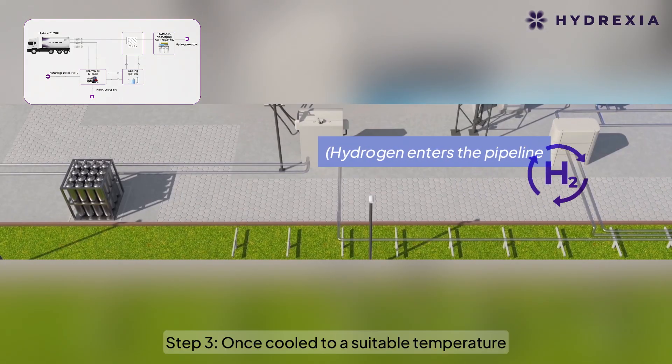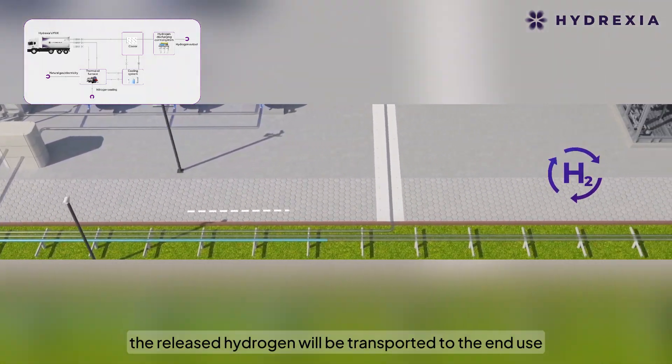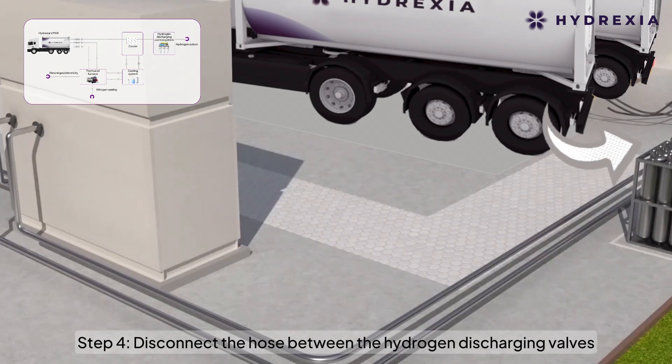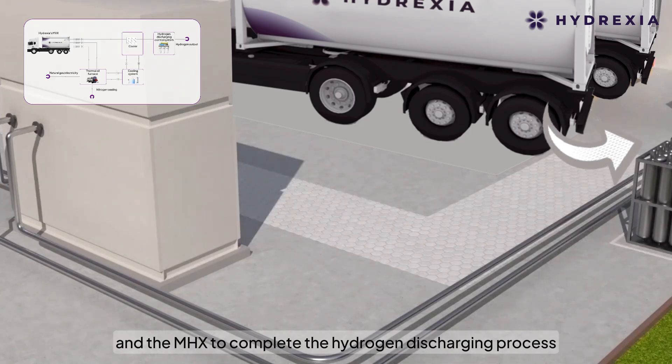Step 3: Once cooled to a suitable temperature, the released hydrogen will be transported to the end-use. Step 4: Disconnect the hose between the hydrogen discharging valves and the MHX to complete the hydrogen discharging process.